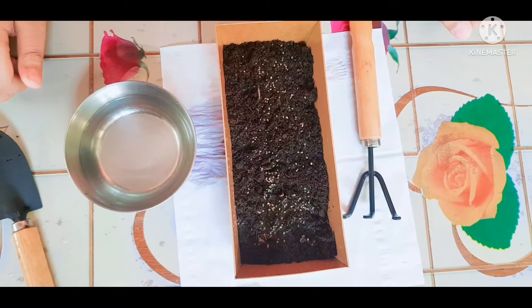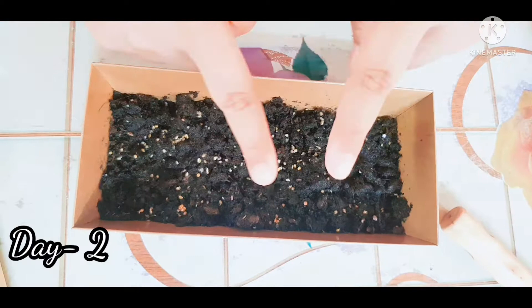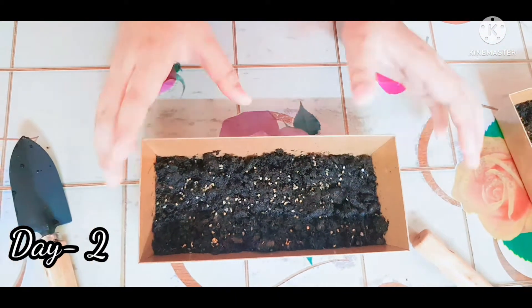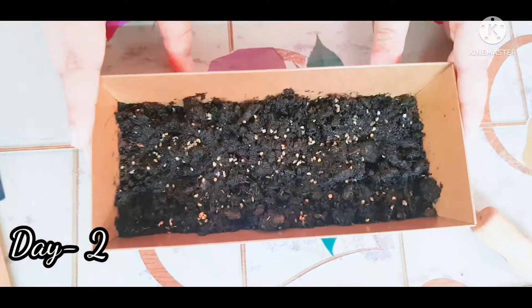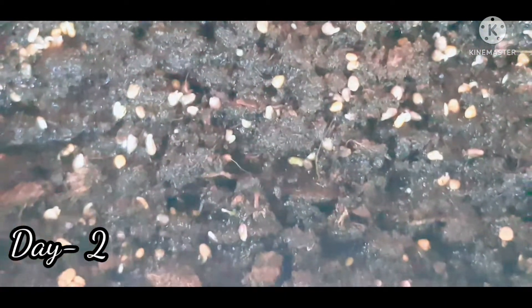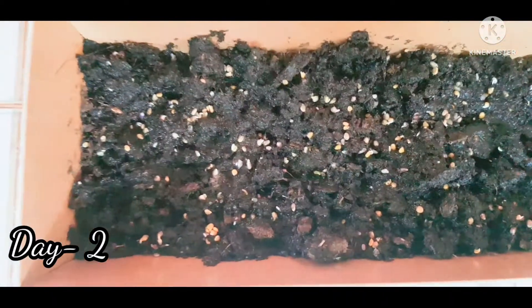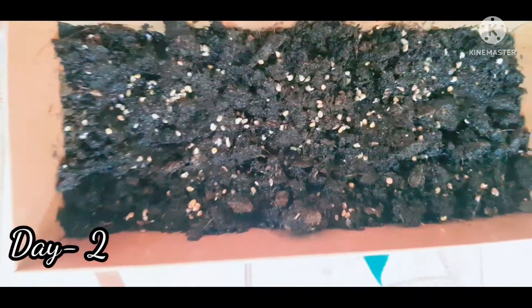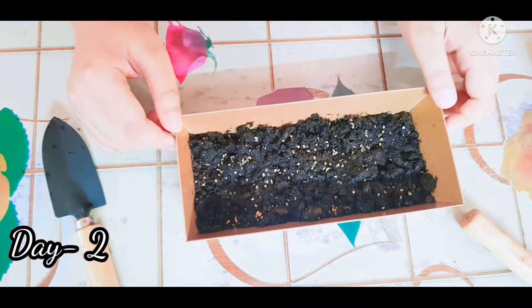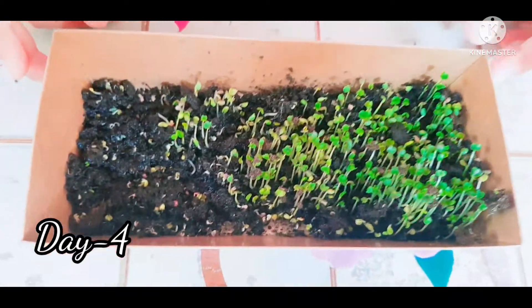So friends, now I will add — this is the day two update. And this is day four — you can see the plants start to grow.